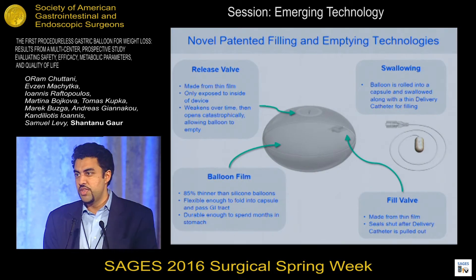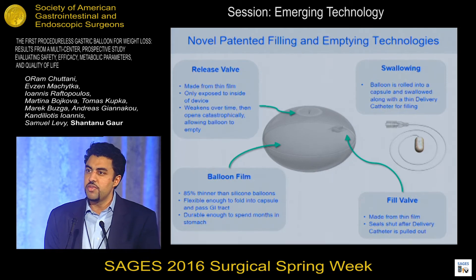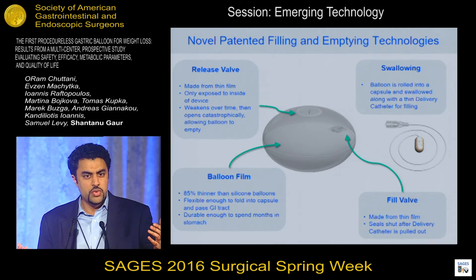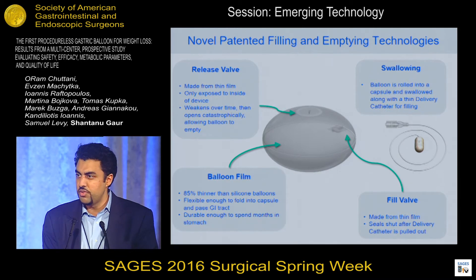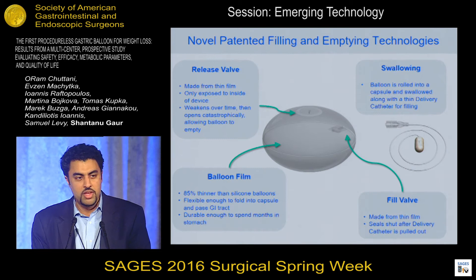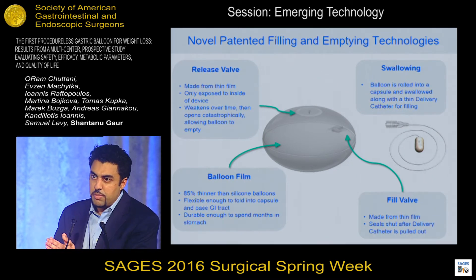How do we accomplish this design? First, the balloon is made from very, very thin film — about 10% the thickness of any other intragastric balloon. That's what allows the balloon to be swallowed and folded inside a capsule. There are two valves on the device. The first is the fill valve. Once you're done filling, you simply remove the catheter from the mouth. The patient is awake and conscious throughout all of this, and the fill valve snaps shut.